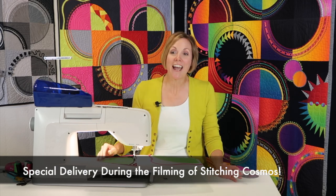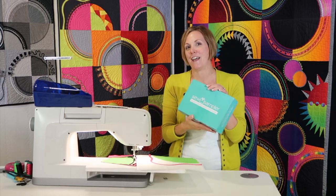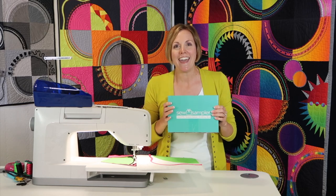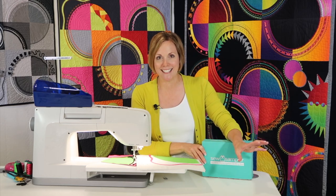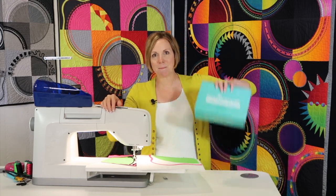Is that my Sew Sampler box from Fat Quarter Shop? I've been waiting for it. I am going to pause for a second and open up a box that I get every month. Thank you, Kate, my daughter, who got the mail for me. We're going to pause our filming of our Viking Stitching Cosmos online course — I'm in the final lessons that we are filming. I'm so excited. What you see behind me is actually some of the quilts that we have completed. I'm working on the Viking machine and getting the last couple blocks done, but I need a break. This is perfect timing.